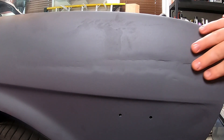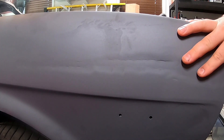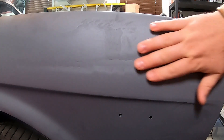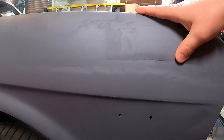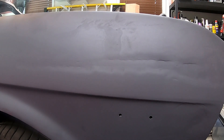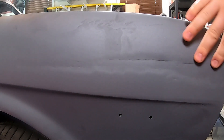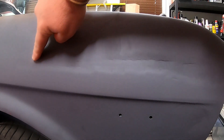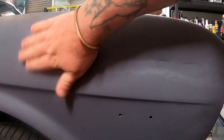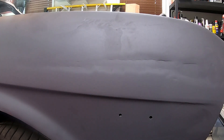So you probably remember — for those of you that have seen it — there was a whole bunch of grinding through body filler and paint and everything down to bare metal. What I want to do is epoxy primer this to seal it and then put some body filler here. You can probably see all through here there's a bunch of low spots, so I'm gonna float some body filler in there and try to block sand that back smooth.